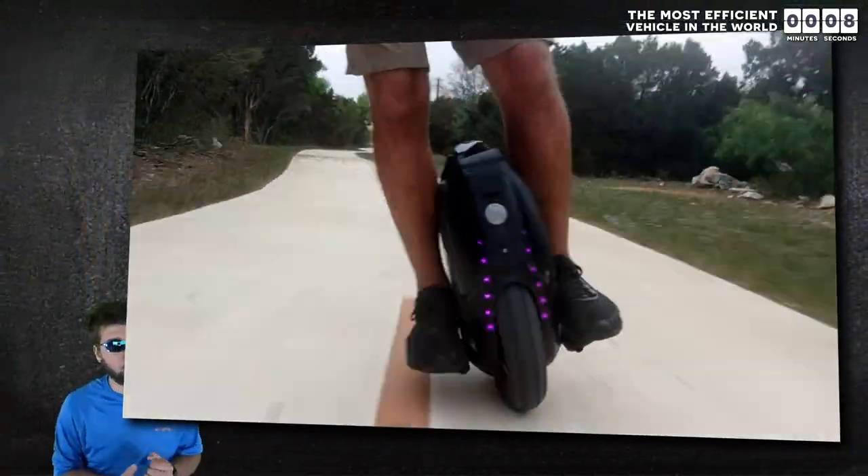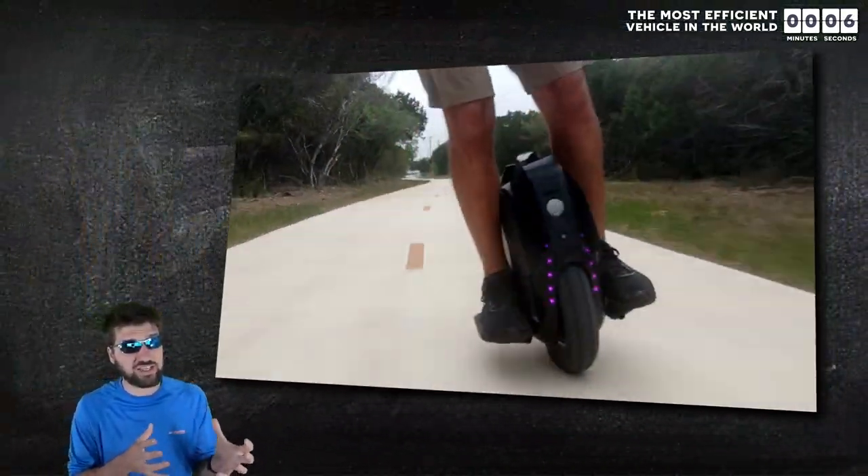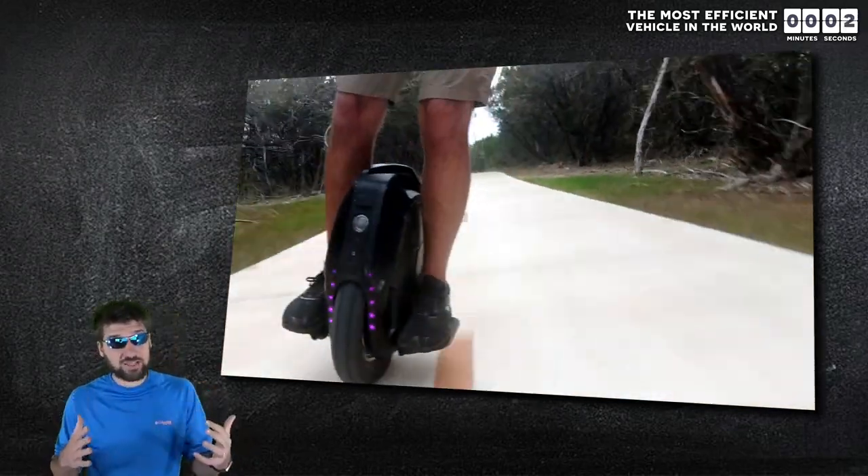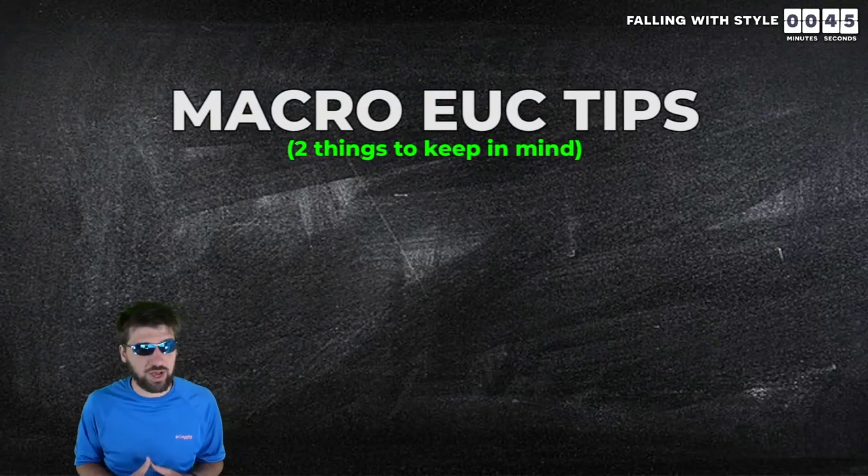So now that I have hopefully convinced you all to go buy one, let me teach you the fastest way to learn to ride one in three easy steps and then how to master it in six more steps. But before I get into these steps to becoming an EUC master, there are two important things that you need to keep in mind.